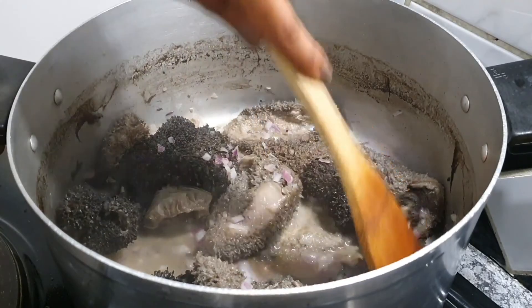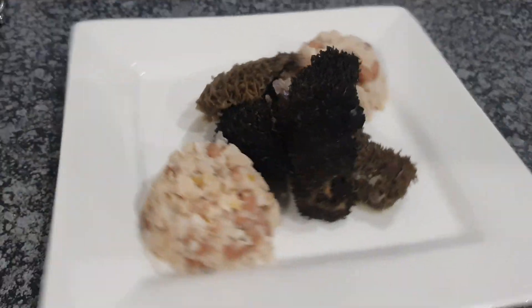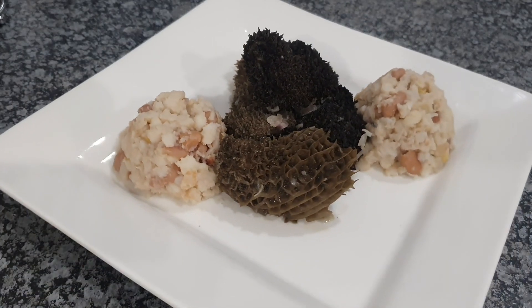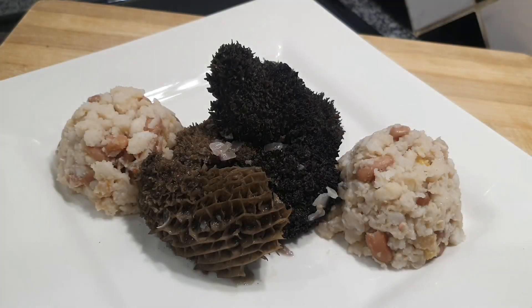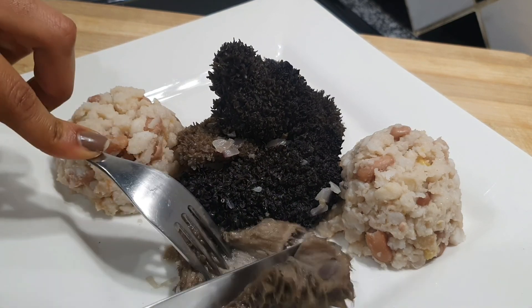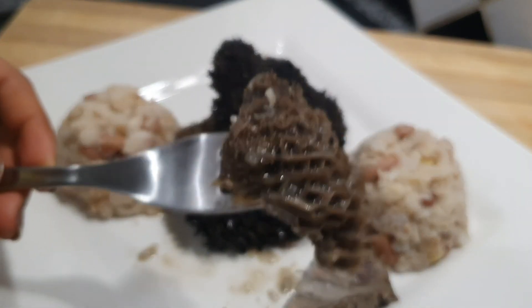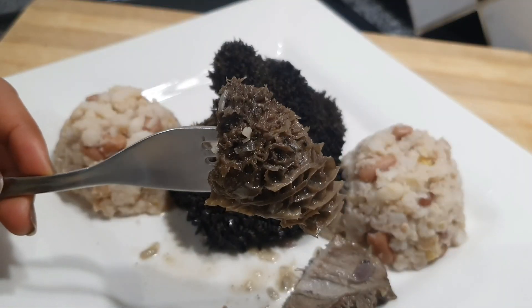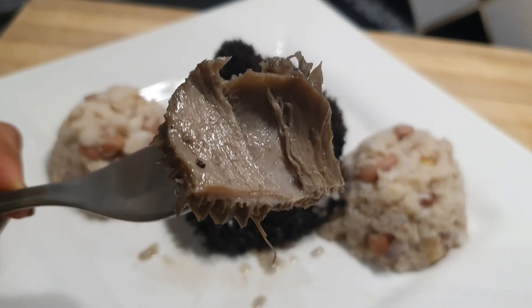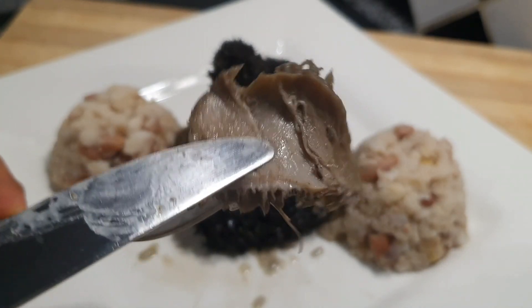Turn the heat down and let it simmer for the next 30 to 35 minutes. Once it's done, seal the pot, let it sit and simmer, and then voilà — this is what your mukhodu is going to look like. It should be tender, it should be soft, it shouldn't be thick, it shouldn't be tough. A lot of people get it wrong because they leave it for about two hours — you need to let this run for a very long time, some people use about four to five hours. It also depends on the quantity of your mukhodu.